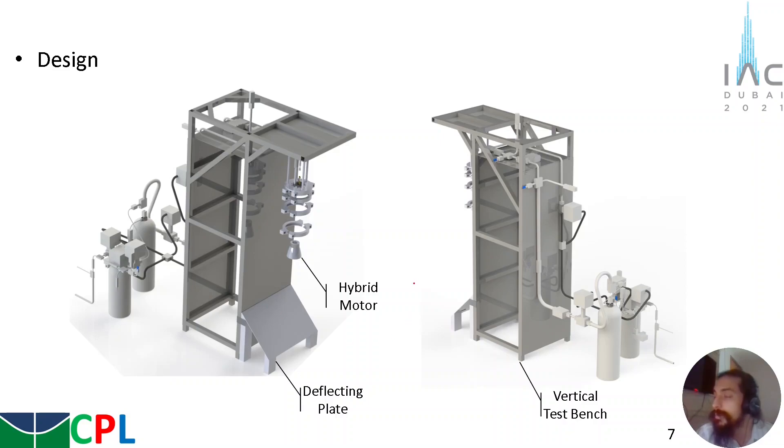Here it is possible to see the design. We have the feeding system shown previously, coupled with the vertical test bench structure, and it is also possible to see the hybrid motor schematic with an interface structure that will be detailed soon. This image is a backward view, showing how the feeding system is coupled to the structure. A deflecting plate is also used to deflect the flames from the motor.